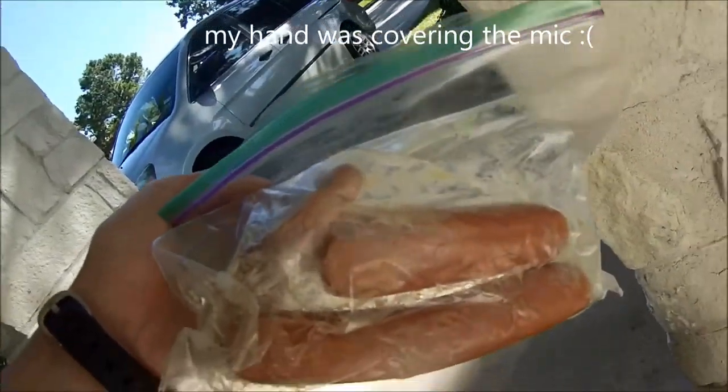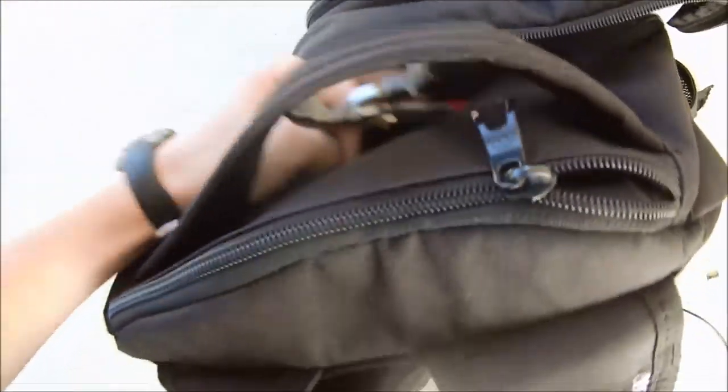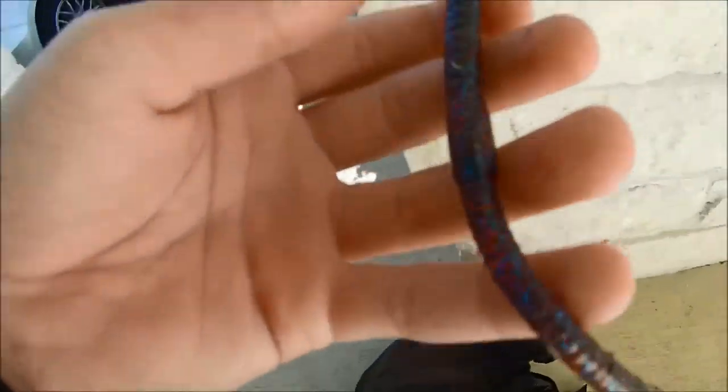In the main pocket of the backpack I have a water bottle just in case I'm thirsty when I go fishing, and I also have some moldy hot dogs I've left in there for a while. I also have some pliers in there.